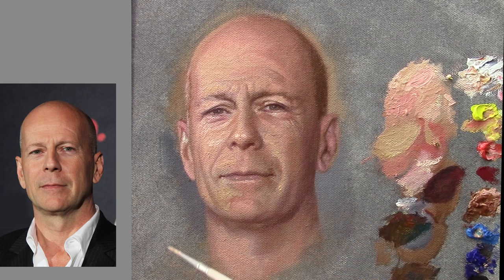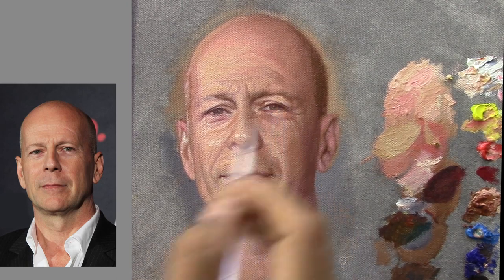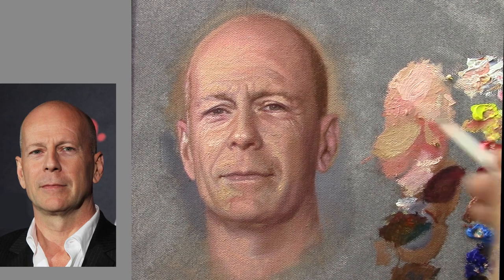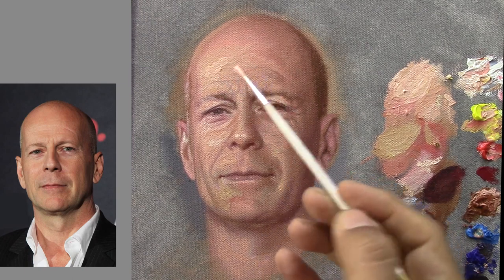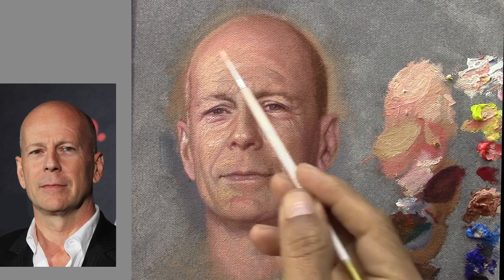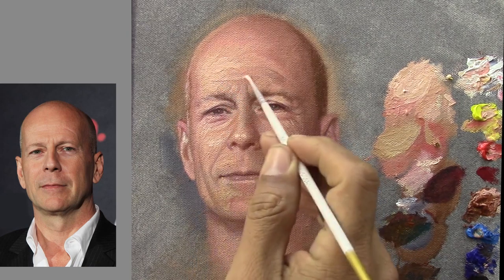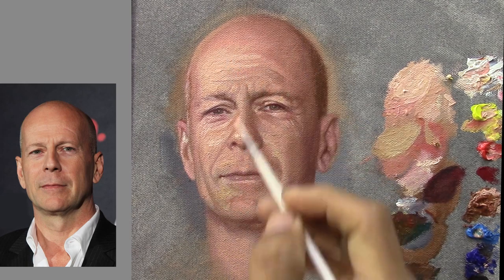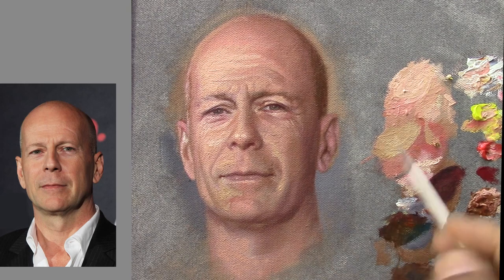When we apply this kind of impasto, we need to be more accurate than before when we were applying glazes. When we apply a glaze, usually the color we mix in the palette is going to be different than the color we get on the painting, just because we blend the color and that changes its value and the color itself. But in this case it's different because the painting is kind of thick, and that means it's going to stay the same color. Because of that, we gotta pay attention a little bit more about mixing the right color.